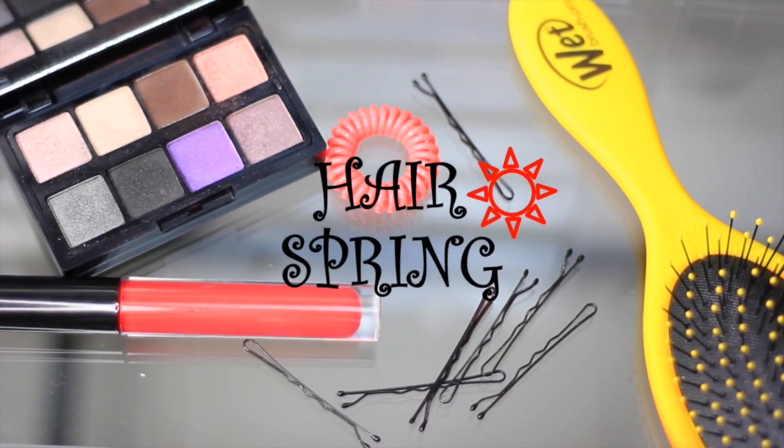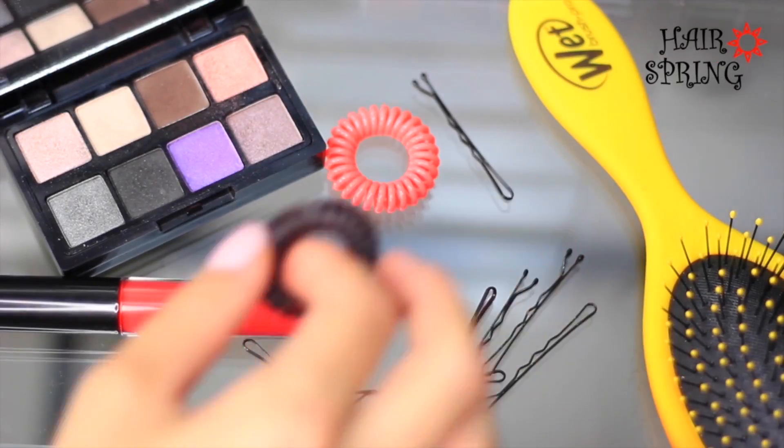Create a voluminous ponytail and transform it in a blink of an eye into a casual bun. Start by taking the hairspring hair tie in the color of your choice.